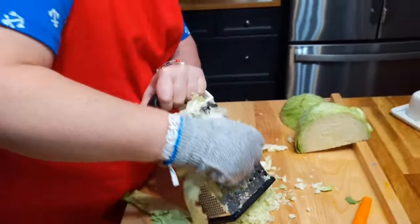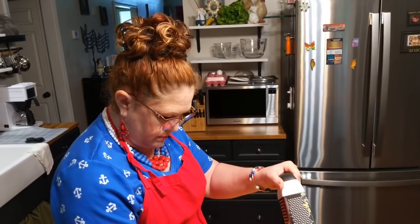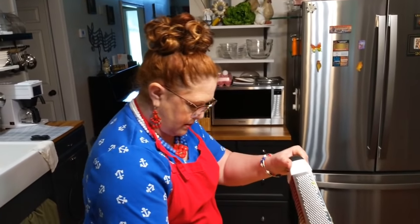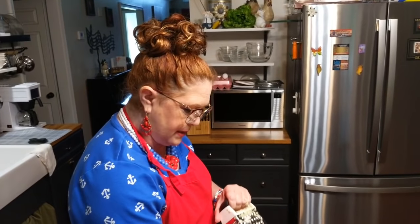What do you think, Chris? This is way better. I don't like the big shreds of cabbage. A lot of people shred it really thin, but it still doesn't have the same effect as taking it through a grater.